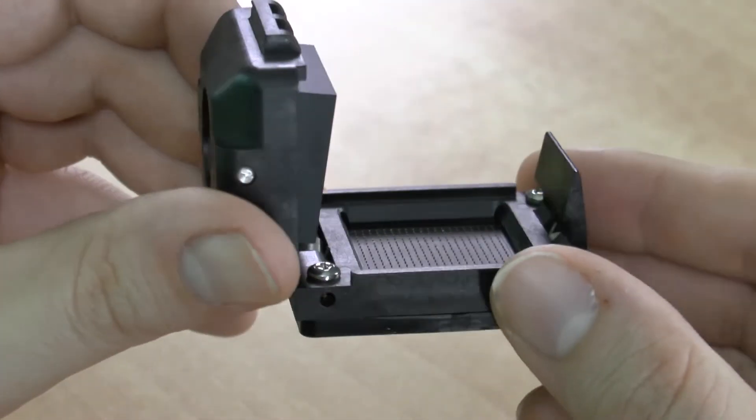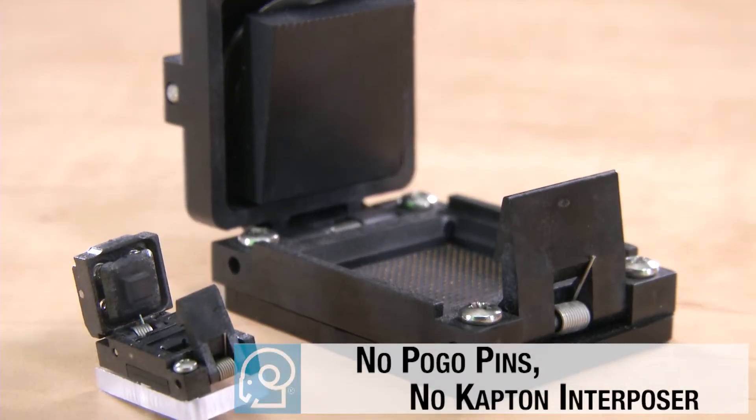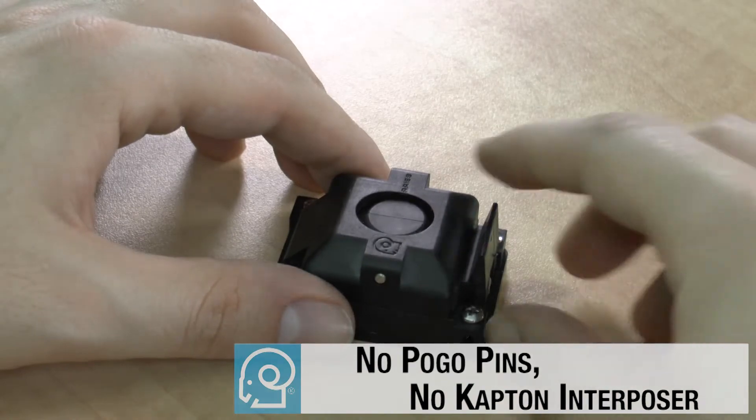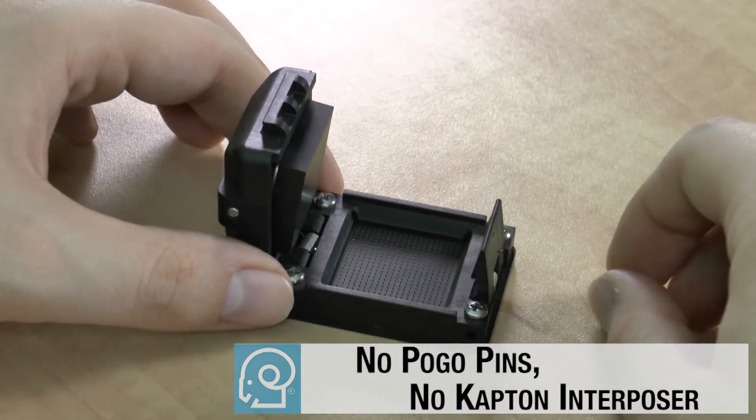The key to the new ARIES CSP test socket design is that it does not use pogo pins. Instead, the ARIES CSP test socket design uses a contact system that consists of just two pieces: a probe and a spring.